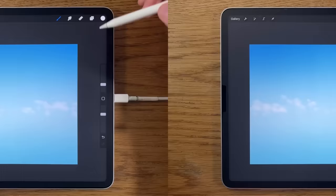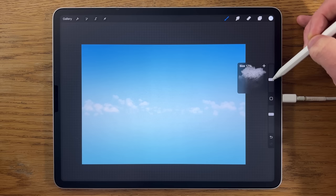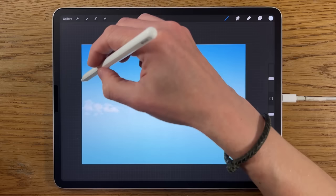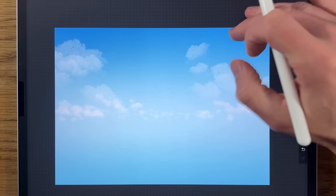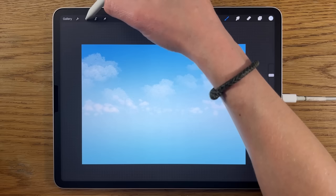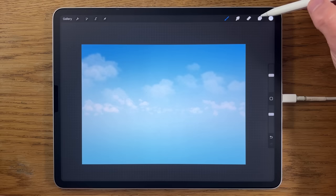I'll create a new layer and stay on the rainforest brush, switching back to the third color from the right on the top row. I need to put the brush size up quite significantly — let's try 20% — and I'll do a couple of shapes higher up. If you don't like how it lands, just find something that works. On that layer I'll go to adjustments, Gaussian blur, blurred in to about 6% — that's the darkest base note for the closer clouds.